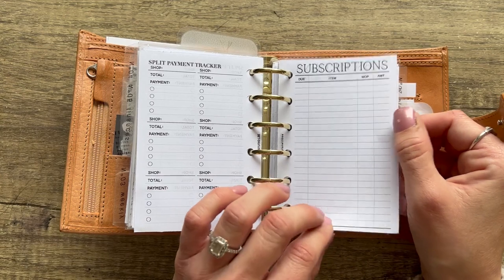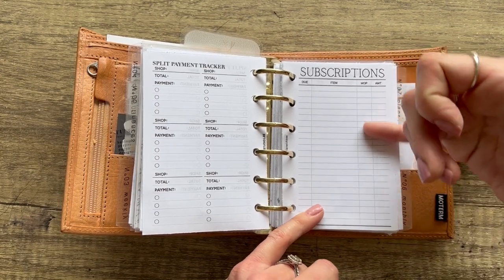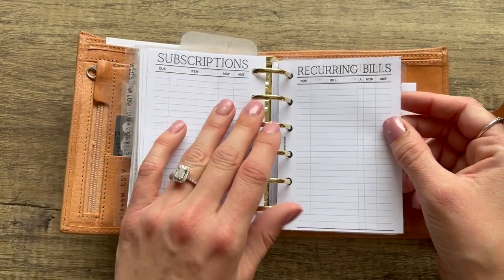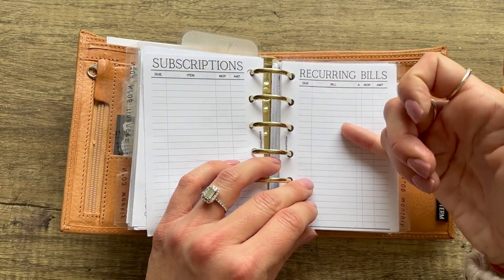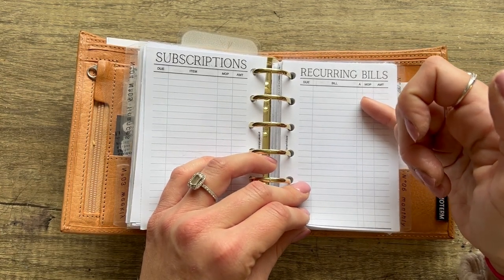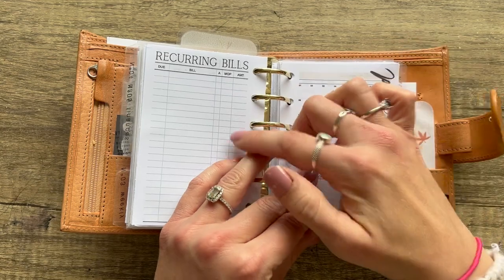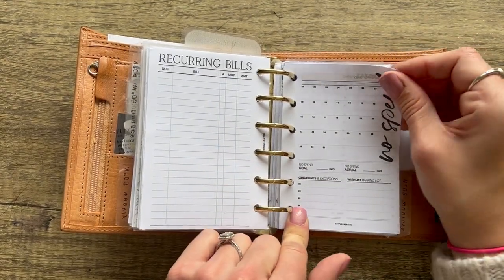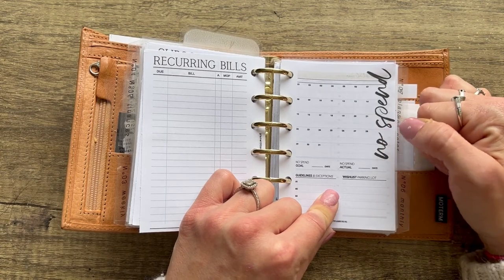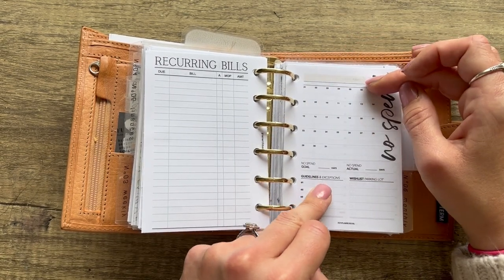From Plan With B — a subscription tracker with due date, item, month of purchase, and amount. Another from her is reoccurring bills with due date, bill name, month of purchase, and amount. From Hey Planner Girl — a no-spend tracker, and she also has a low-spend version, which I think is really cool. It's editable in Adobe — you can type in the month and title for a clean look. It has guidelines or exceptions, a wish list, and a tally for days spent versus days not spent.